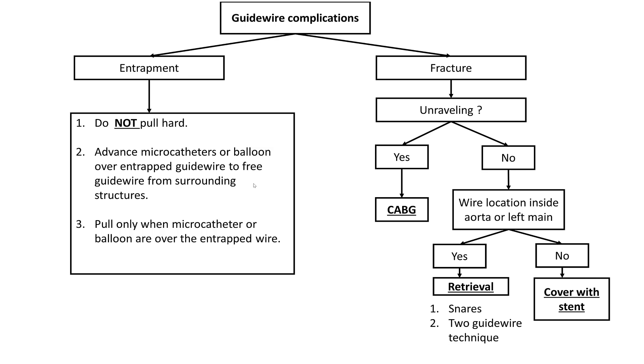This was a challenge because the wire would not come back. The key thing when there is an entrapment of the guide wire is to not pull hard, because that may lead to wire fracture, which may lead to wire coil unraveling. That can create many problems, may not be salvageable, and may require cardiac surgery. Instead, the best way to treat this is to advance a microcatheter or balloon over the entrapped guide wire and try to use that to free the guide wire from the surrounding structures, pulling only when the microcatheter or balloon are over the entrapped wire to minimize the risk of fracture. Unraveling is the key problem here because if it happens and the coil goes out into the aorta, surgery is needed.